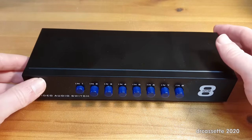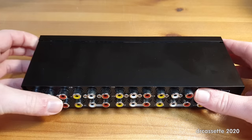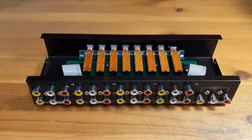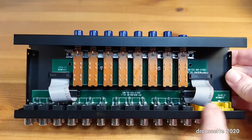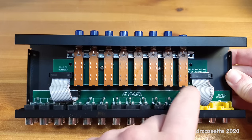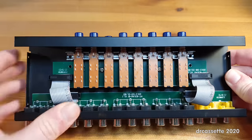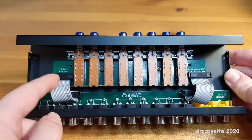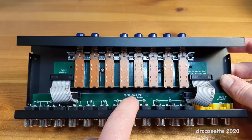Let's take a look inside this unit and see how it's built. The case is completely made from metal, which is good. The top cover comes off, and inside we find there are two boards. The one in the back has all the connectors going to it. The one in the front has the switch array with the mechanism up front. Connecting the two together are two 14-pin connectors.